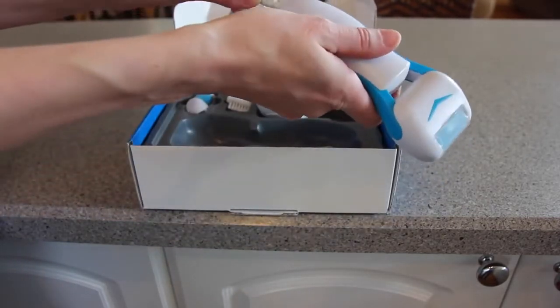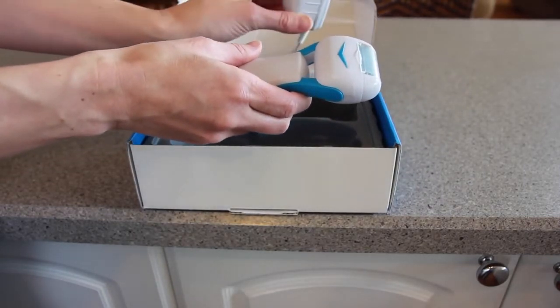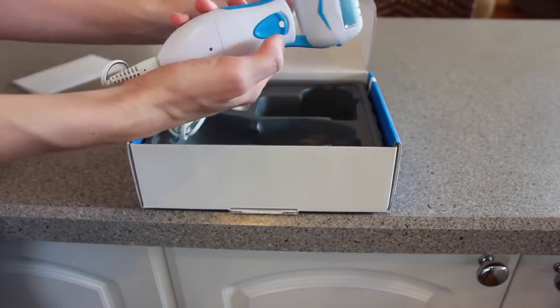Before using for the first time, or if it's been a while since you used it last, you'll need to fully charge it. Once it's fully charged, you can use it for 30 minutes at a time.